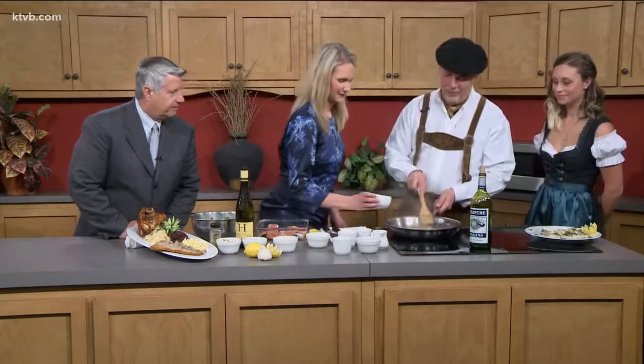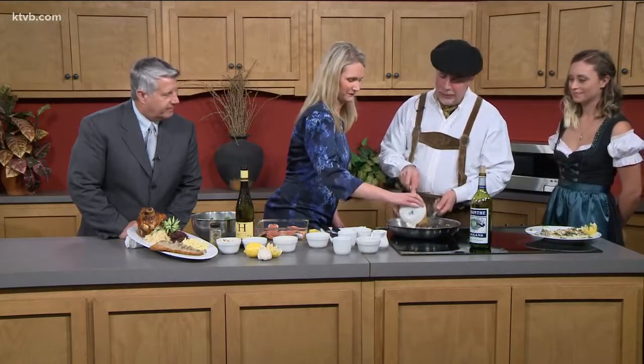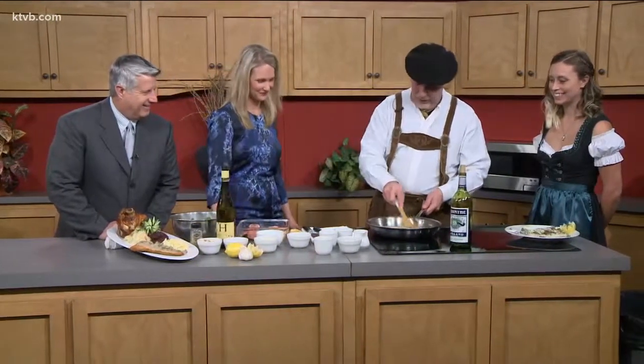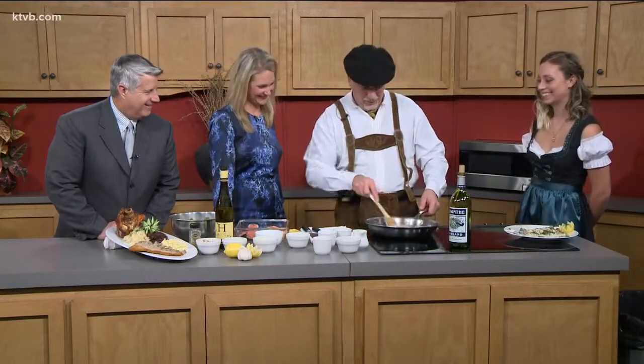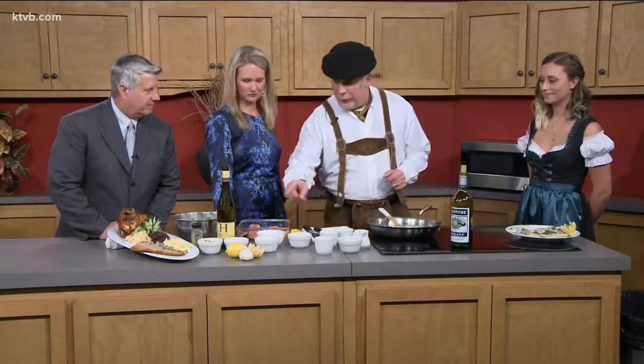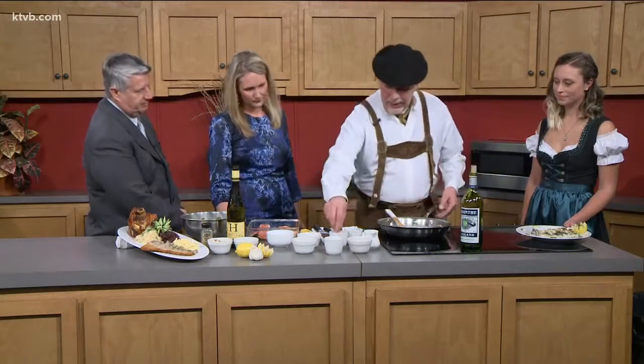So now we're going to add the cream. That cream makes everything better, doesn't it? French people — cream and butter. My family lived a long time with that. So now we have to reduce a little bit. We're going to add the parmesan cheese, and a little bit of black pepper, and very lightly salt — but bacon is always a little bit salty, so don't put too much salt in.